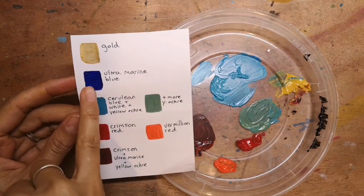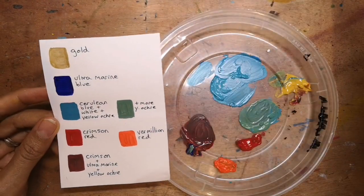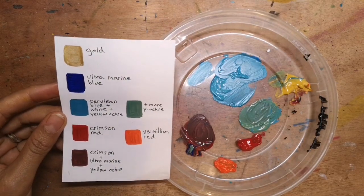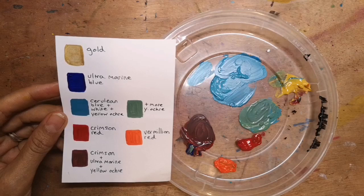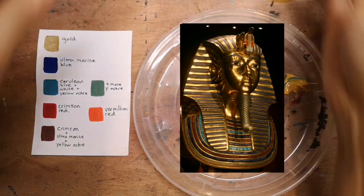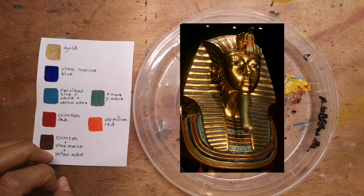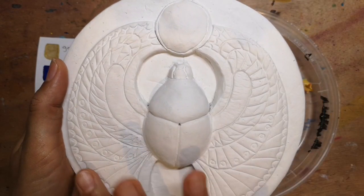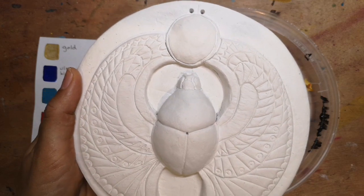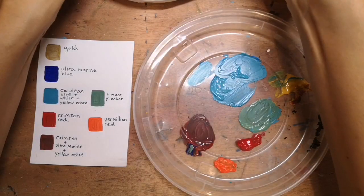Let's start with our ultramarine. Ultramarine acrylic paint would look something like this, and the reason we're using it is because it's going to represent lapis lazuli. Lapis lazuli was an incredibly important gemstone to ancient Egyptians — it was a symbol of immortality. This particular beetle is inspired by the scarab placed on Tutankhamun's chest. The idea is that by placing the scarab beetle on his chest it would help him get through to the afterlife safely, stopping the heart from speaking any bad things they'd done, so they could become immortal.